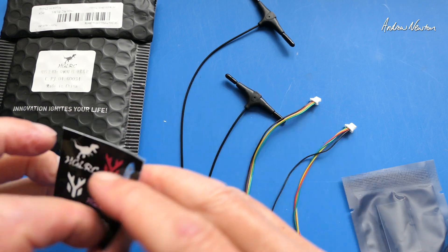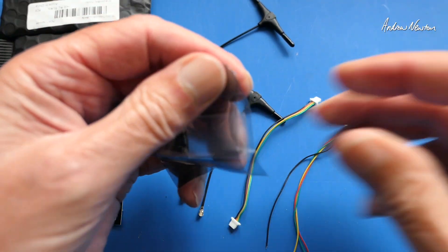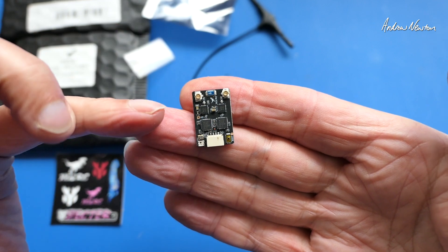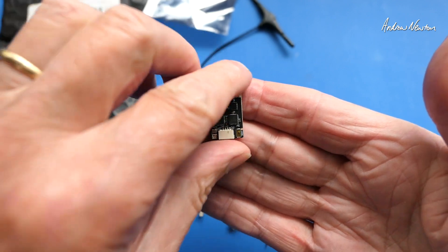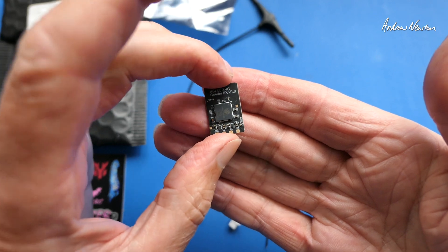We actually get a manual QR code, which I have misplaced. Let's have a closer look here — heat shrink and the little receiver. As you can see there are two complete receiver lines there, with connector or solder pads, whichever you prefer, which is a very nice touch.